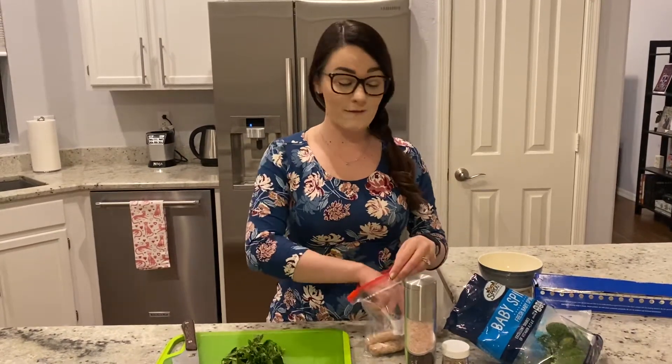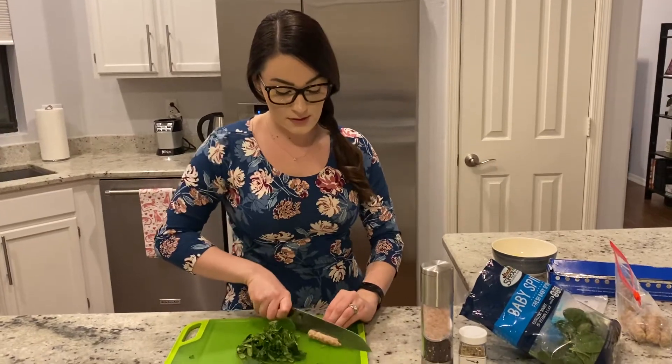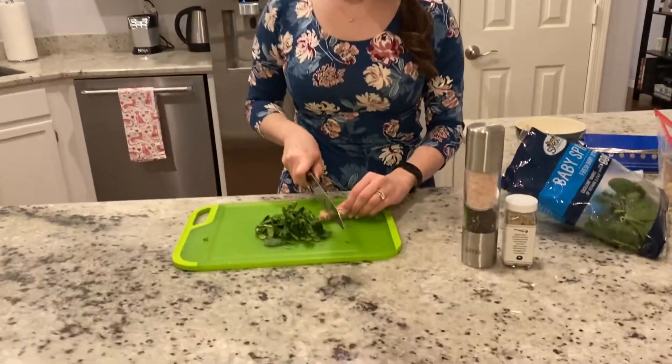I'm going to use one Applegate Whole30 approved breakfast sausage. These are ready to go and pre-cooked, so I'm just going to chop it to make it a little bit easier to eat in the breakfast burrito.